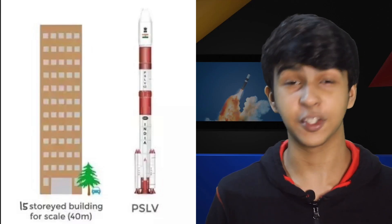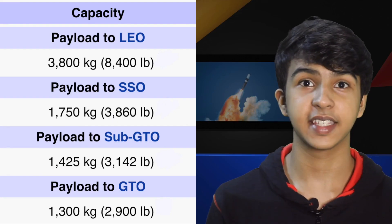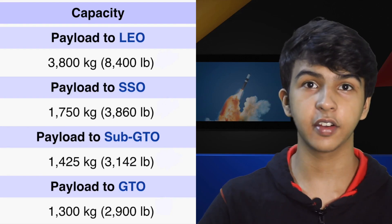The PSLV, or the Polar Satellite Launch Vehicle, is a four-stage rocket with alternative solid and liquid boosters. It's as high as a 15-story building at about 44 meters and it has a diameter of 2.8 meters. It has a max payload capacity of 1.8 tons to sun-synchronous orbit, which is a polar orbit as the name suggests.